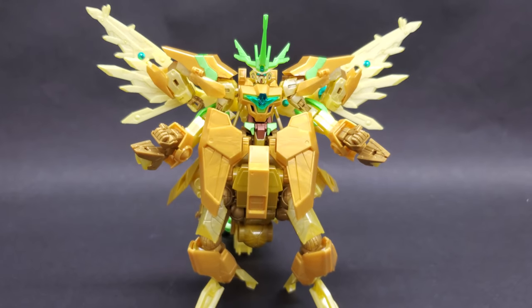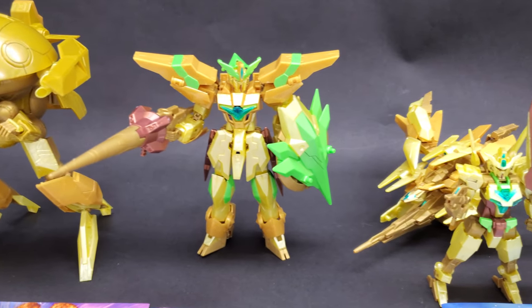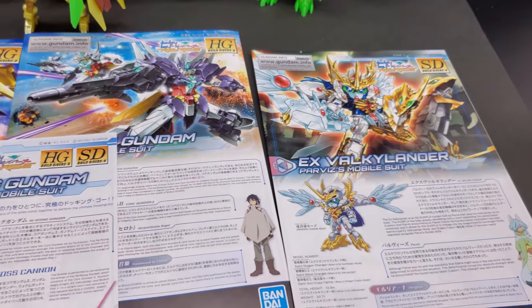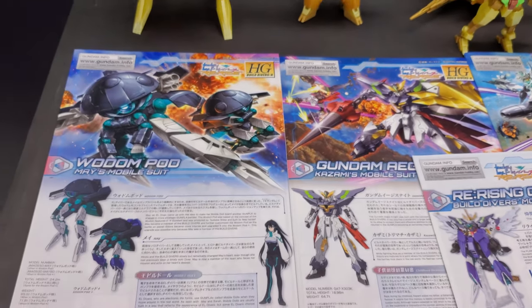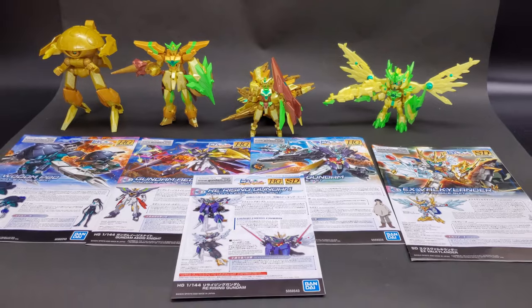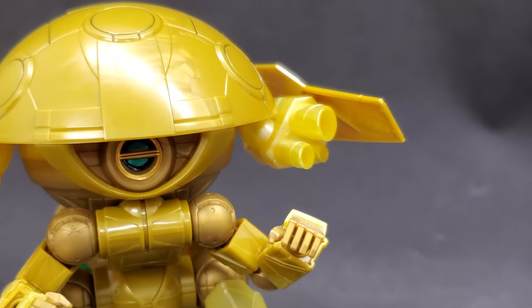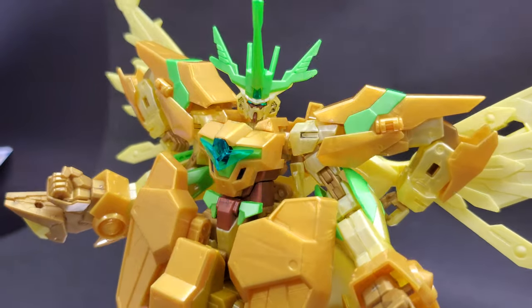So who do I recommend this kit to? If you don't have these kits and you're not a fan of the gold color, I'd definitely recommend getting each of the other kits separately. If you don't have any of them and you think the color scheme looks nice, then this is a really good set — it's actually cheaper than buying all of them separately, so this is definitely the way to go. And if you're a huge fan of the series and already have all four sets but just want the Re-Rising Gundam as well, you can't go wrong. Overall, since this is four kits, completion took me about eight hours — though that might be skewed since I've built these before. That's it for me on this GunplaTV review, and I'll catch you next time.